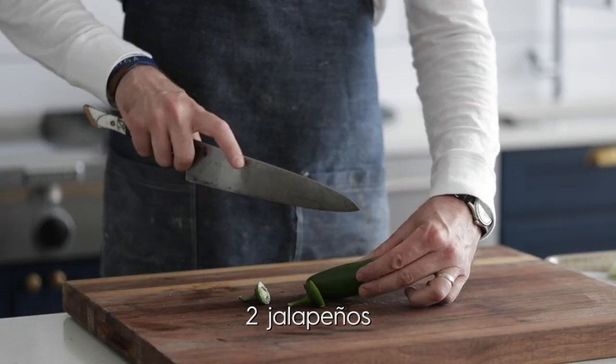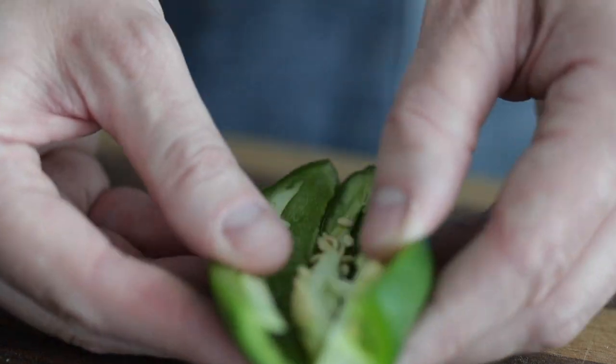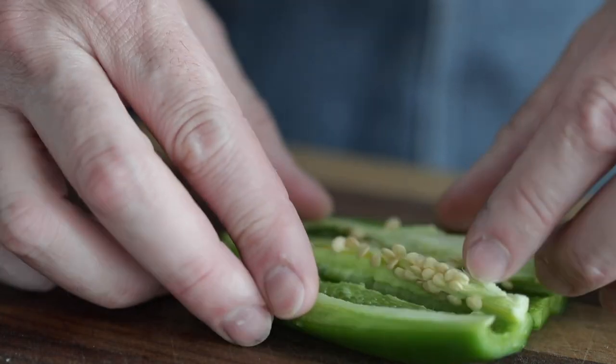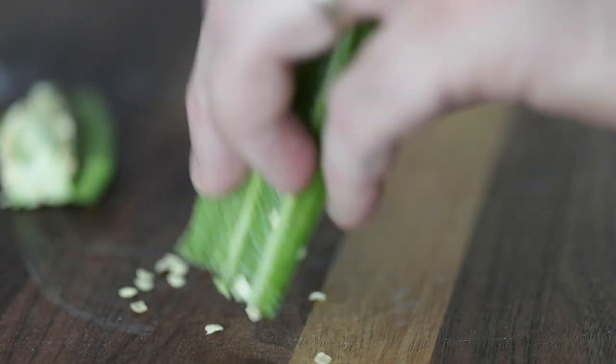Now for the jalapeños — slice off the end, slice it down the side, and crack it open so you can see all those seeds and the pith. Lay it flat and simply slice through, removing all of that. I'm a complete weakling when it comes to spicy food, and jalapeños are super weird — you might eat one and it's fine, then the next one from the same bunch is the hottest pepper you've ever eaten. That's why I removed the pith and seeds, just to make sure it's not too spicy. If you love spice, go up to a habanero and leave those seeds in. But for me, it's two seeded jalapeños.